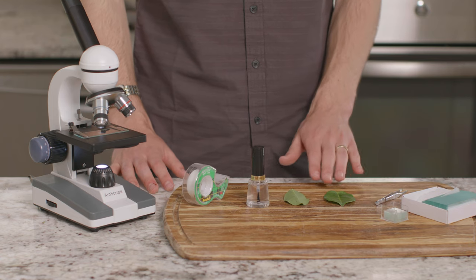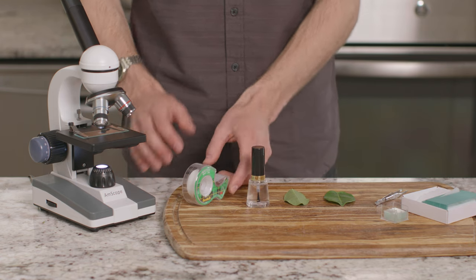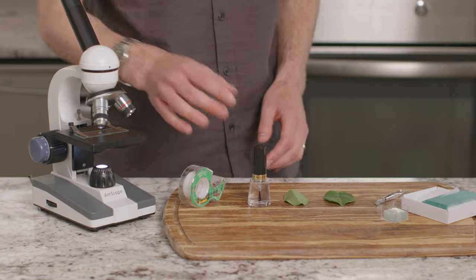For this experiment, we will need a leaf from a live plant, tape, clear nail polish, and a microscope.